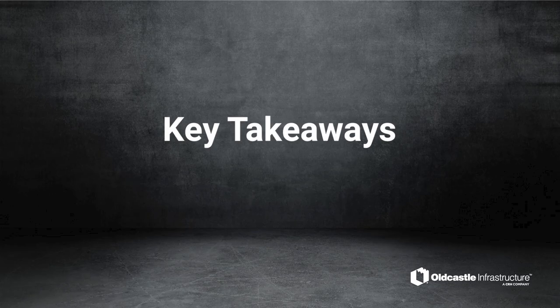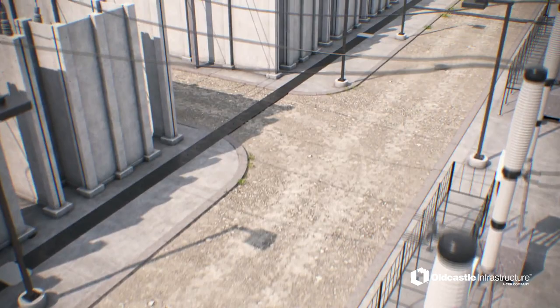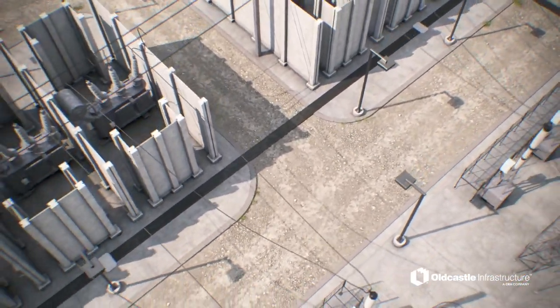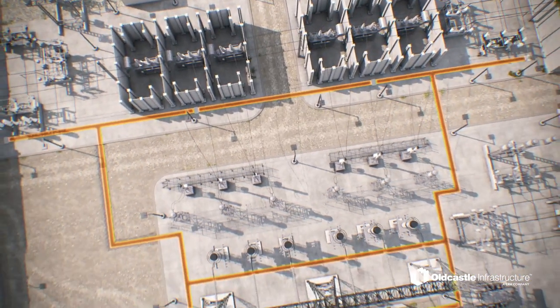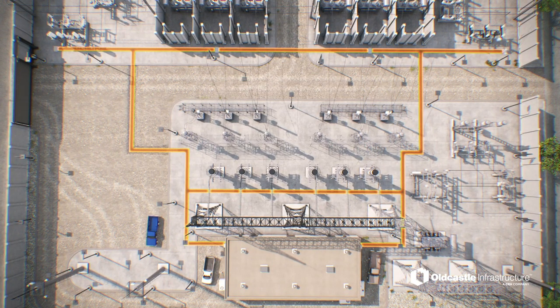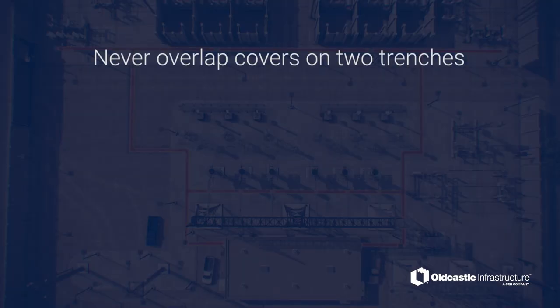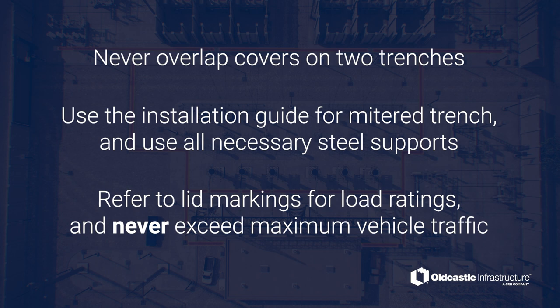Key Takeaways. A proper installation ensures a long-lasting, high-performing cable trench system. Installers should read the written manual prior to performing work and notify their service representative should any questions arise before, during, or after installation. Remember the following three items at the conclusion of the trench installation: Never overlap covers on two trenches. Use the installation guide for mitered trench and use all necessary steel supports. Refer to lid markings for load ratings and do not exceed maximum vehicle traffic.